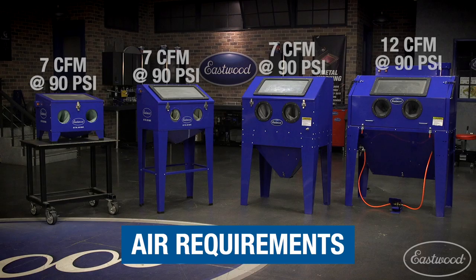Now let's go over the air requirements so you can make sure you have the right compressor to run these machines. All three smaller cabinets require 7 CFM at 90 PSI, and the large B100 requires 12 CFM at 90 PSI for the best results.